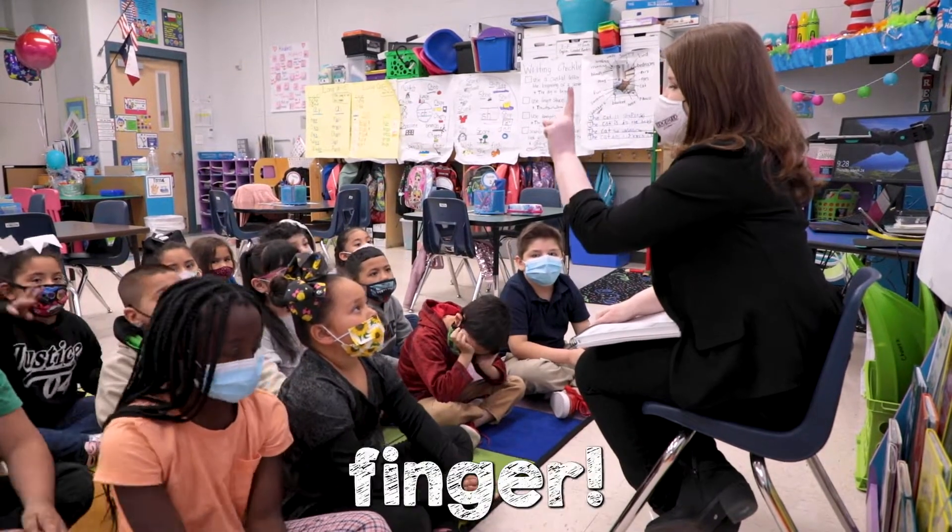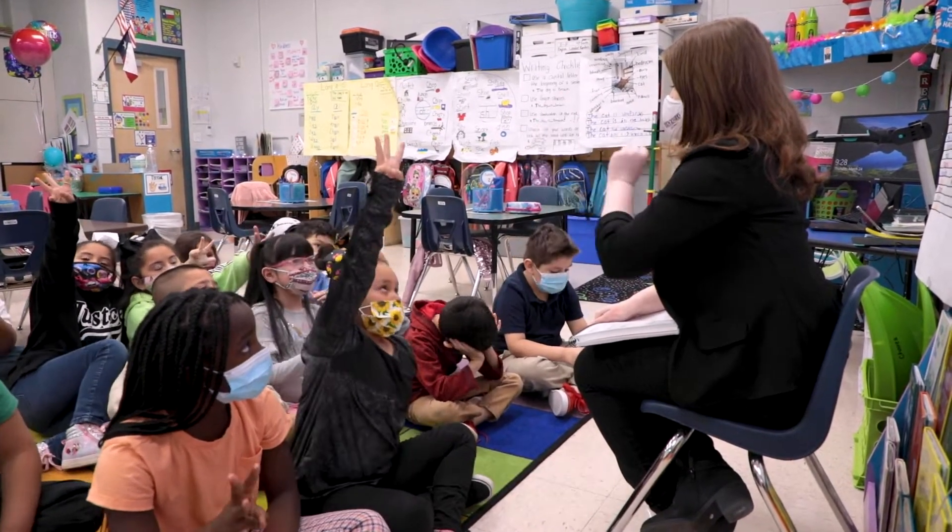How many sounds? Show me with your finger. One, two, three. Yay!